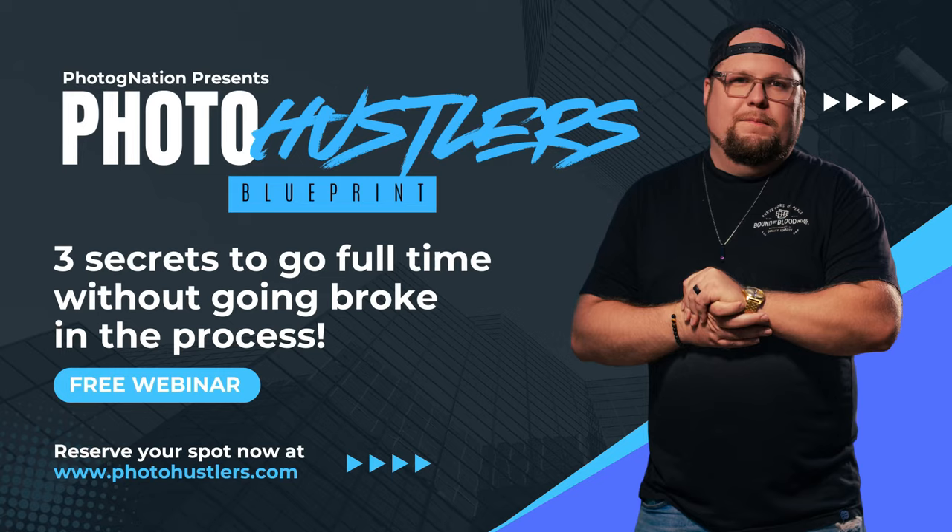Also, if you want to take your photography even further and learn about content creation as a photographer, check out my online webinar called the Photo Hustler's Blueprint — link in the description below. Otherwise, if you want to keep learning on YouTube with me, go ahead and check this video out right now because I think it will really, really help you. I'll talk to you in the next video. Deuces.